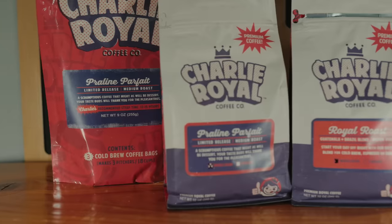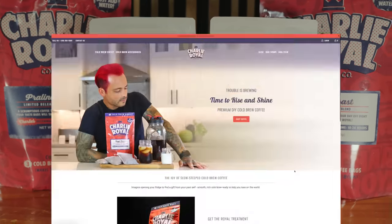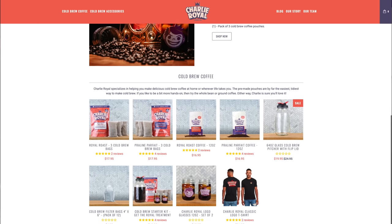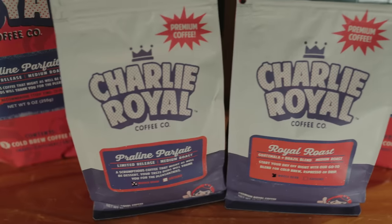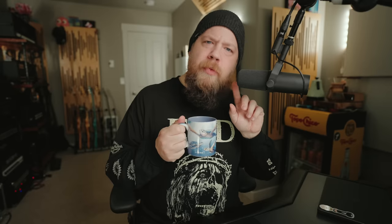Do you like coffee? Because I like coffee as well. I want to let you know about a new coffee company called the Charlie Royal Coffee Company, specifically focusing on cold brew. Although I am not much of a cold brew guy — I like my coffee traditionally made with the pour-over method — they also have whole bean selections for that. I am currently drinking the Royal Roast Coffee. For cold brew and cold brew accessories, as well as whole bean options, please check out the Charlie Royal Coffee Company. You won't regret it. Link down below in the description.